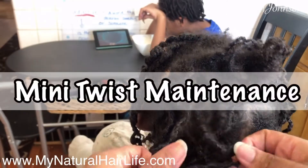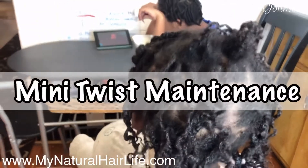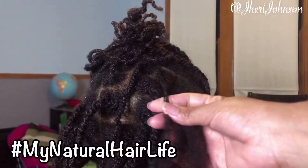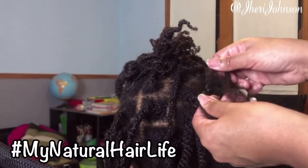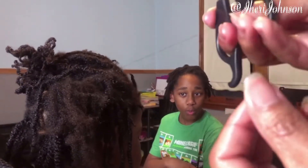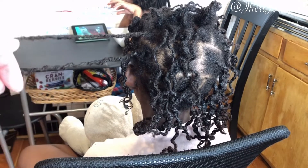Welcome back to the channel! Today we are talking about mini twist maintenance and how you can keep your hair moisturized when wearing this style. In our Facebook group I did a really detailed video on how to take down mini twists and avoid unnecessary breakage — I encourage you to join us on Facebook at My Natural Hair Life.